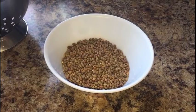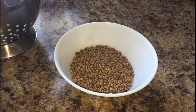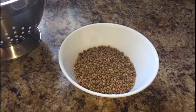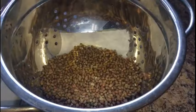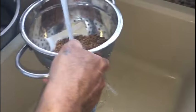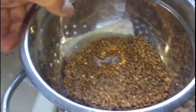Hello friends, today let's make this mott beans sprout method — how we will make bean sprouts at home. It's very easy, you can do it in your home. You need mott beans, then put them in a colander or strainer, and let all the water drain out.